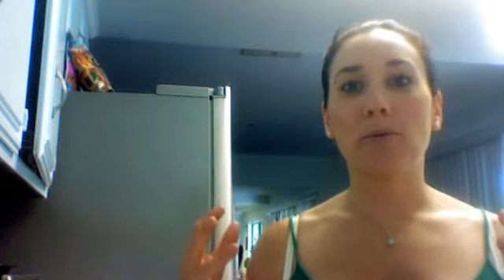Hey guys, this is Audrey McDonald, Beachbody coach, strong for long. I have been getting a lot of people asking about recipes. I tend to kind of throw things out there about recipes that I do, and people want to know how I'm eating, what I'm eating, and still losing weight.